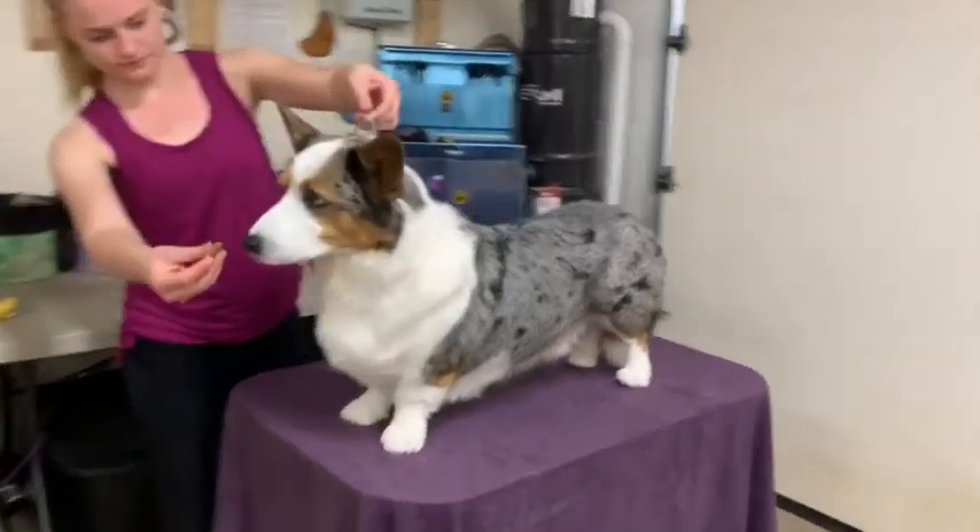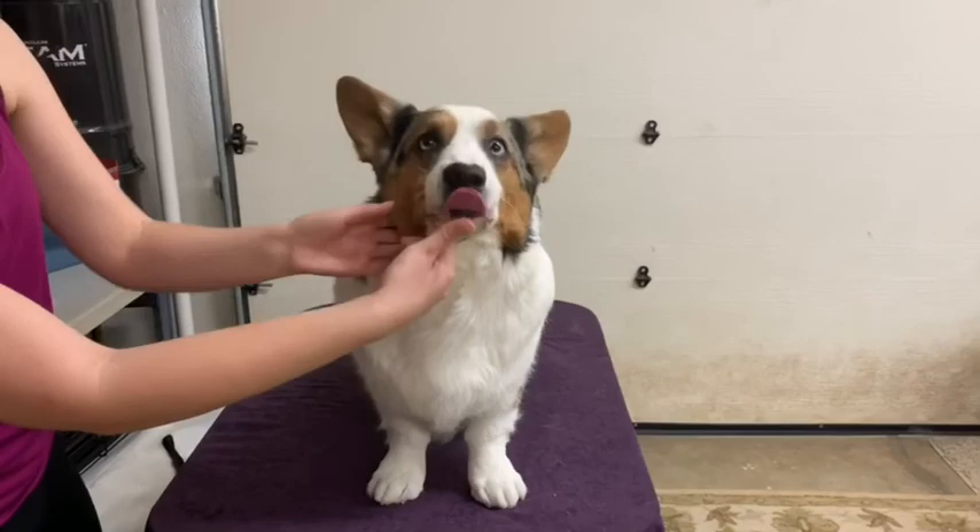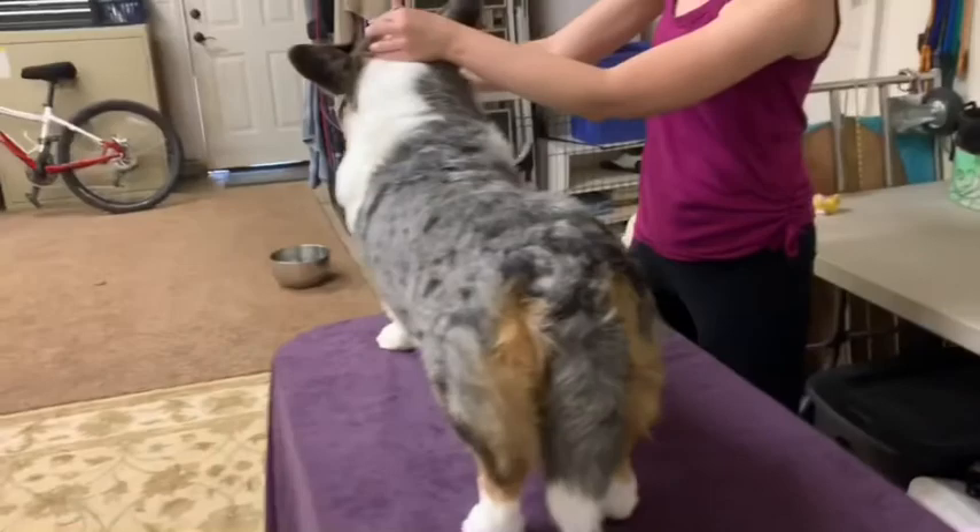Hi guys! I'm gonna go over what it's like to show my dog at a dog show. So I have my dog on the table and I just showed the bite. The judge would look at my dog from all angles. This is what it looks like at a real dog show.